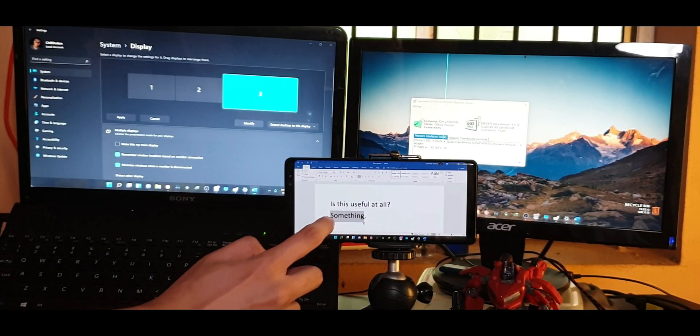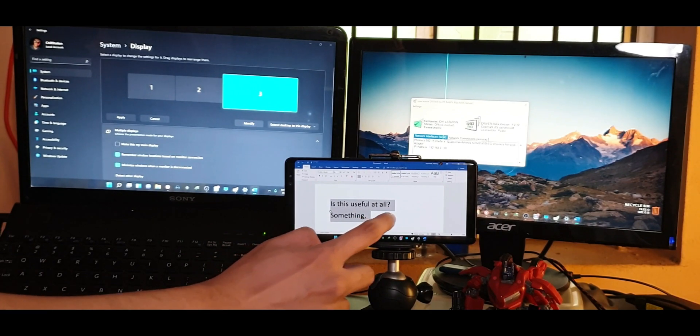It makes more sense with a tablet which has at least 7 inches of display so you can comfortably use it, but you can do it with a phone too.